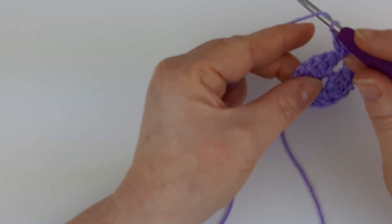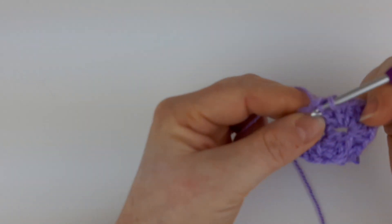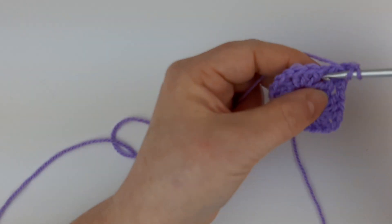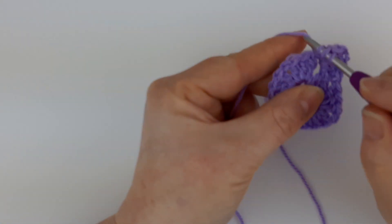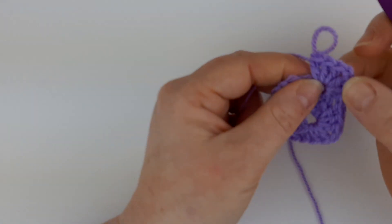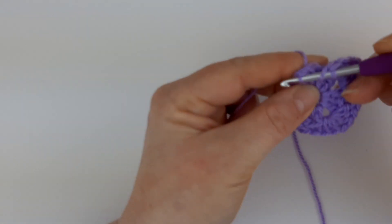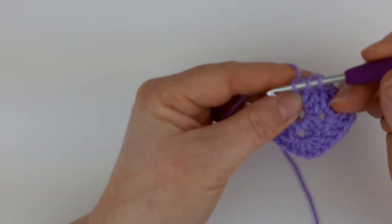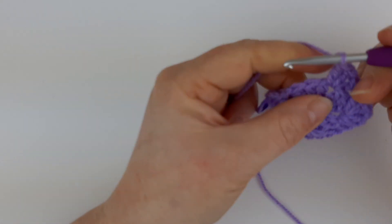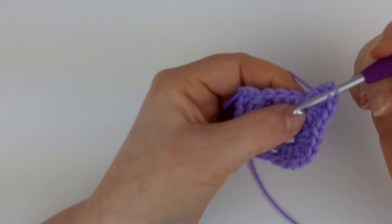So now we're working forward into the next corner. In we go — one treble, two, three. We need to chain one and go back into the same hole and create three trebles — one, two, three. We have a second corner complete: our group of three, a chain one, and a group of three. Moving on into the next: we do a group of three — one, two, three — chain one, and do our three trebles again — one, two, three.